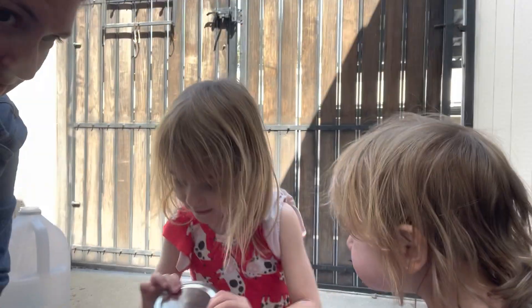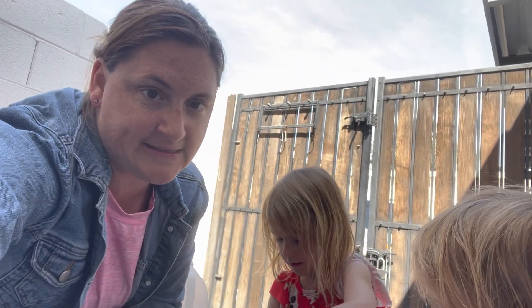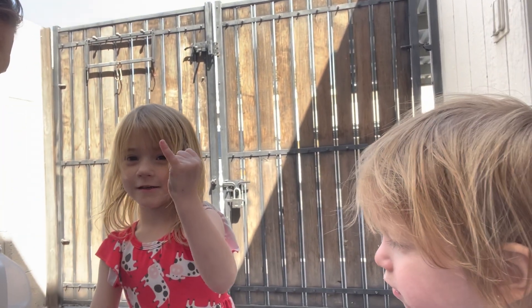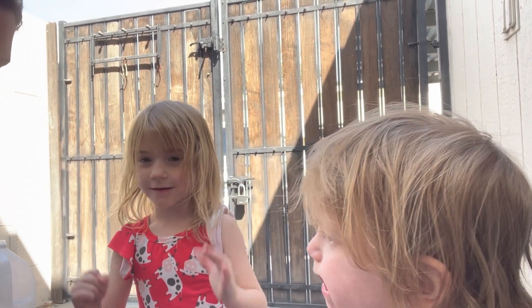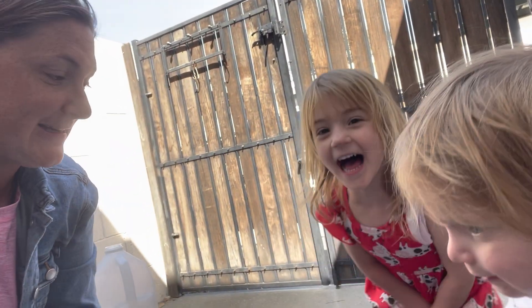So now let's put the lid back on it, and then we will be back in seven days. Heather, can you count to seven? One, two, three, four, five, six, seven. That's good. So we will be back in seven days to see if we have a naked egg. Do you think it'll be naked? All right, let's leave it in here for seven days. We're going to go put it on our counter.